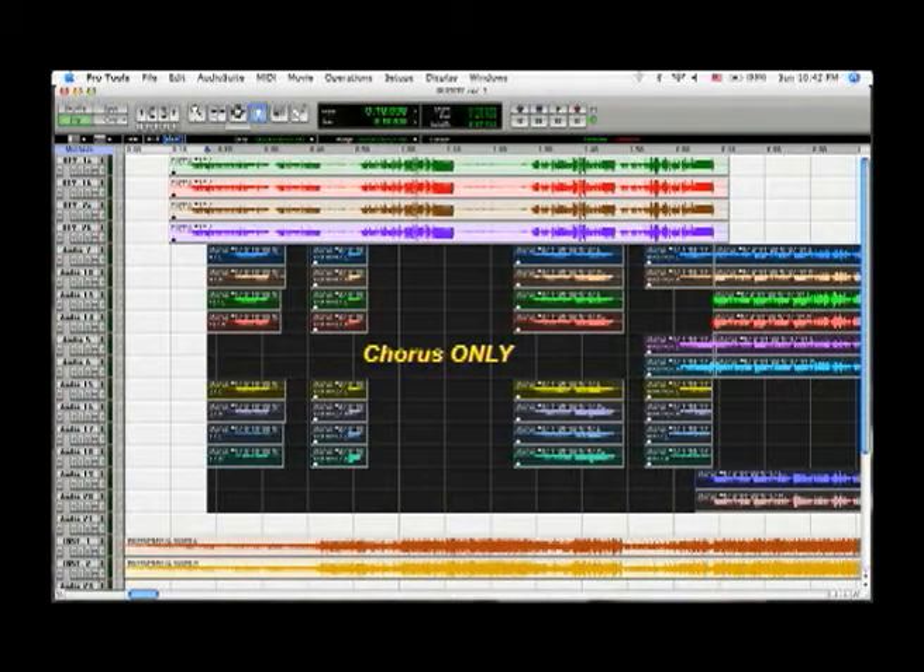Then you bring in your chorus backup. Each one of them also wears headsets so they can hear the score, as well as the solo vocalist that has already been recorded. They will record as many takes as they deem necessary. In this case, four takes were recorded. However, they were layered. After each take, the chorus members change position, both from left to right and right to left, as well as back to front. By layering the takes, a handful of singers will sound like a much larger group.